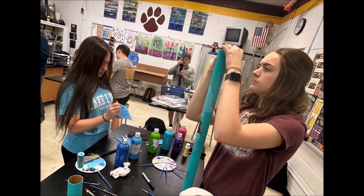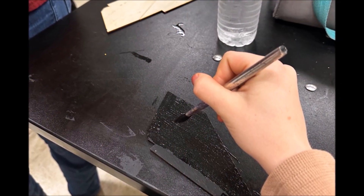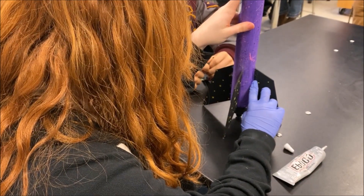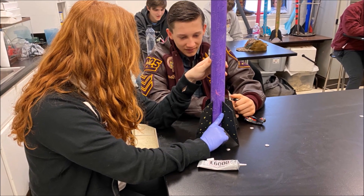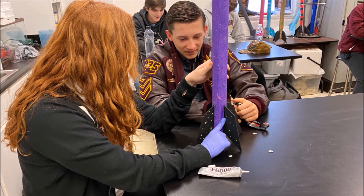Here's a few pictures of us building the rocket. This is Lily painting the fins for our rocket. Now she is putting those fins on her rocket. She has to cut slits in the side of the rocket for the fins to fit in, and then she has to put a line of glue down the side of the fin to secure it.